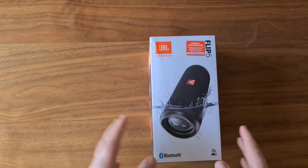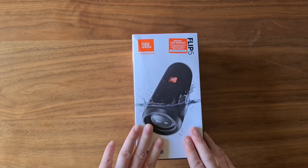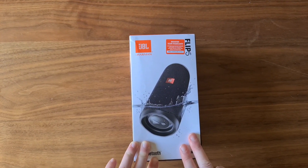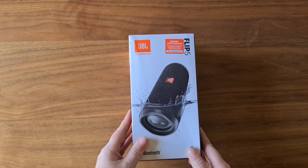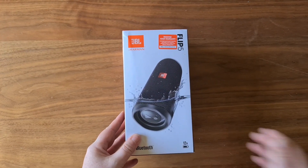I actually got this yesterday for my birthday. If you didn't know, yesterday was my birthday — I had a really great weekend away celebrating with some of my family. And I got this as a gift from my mother and stepfather, and I'm going to open it up today and check it out.